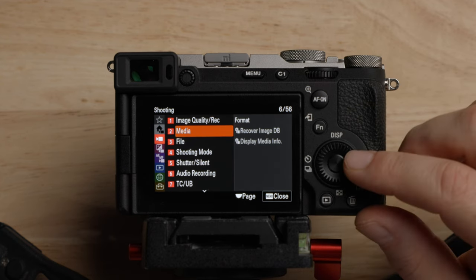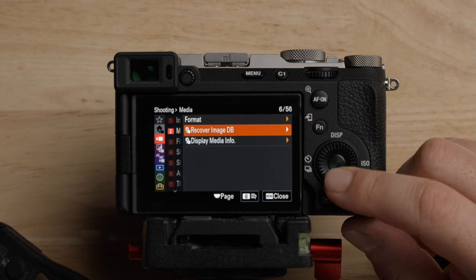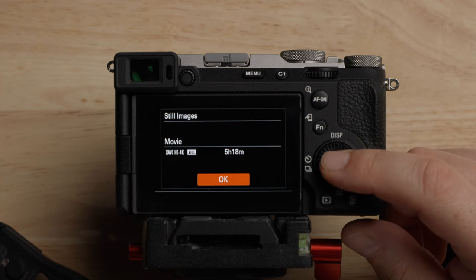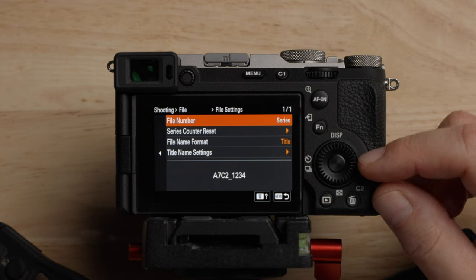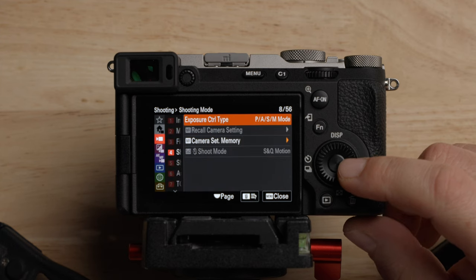Moving on through the menu — the second folder is where you can format your card. Recording image database and display media info just tells you what you're recording and how much time you have. Onto the file settings — we've already talked about this, this is where we change the settings so when you have it on your computer you know which camera it's from.